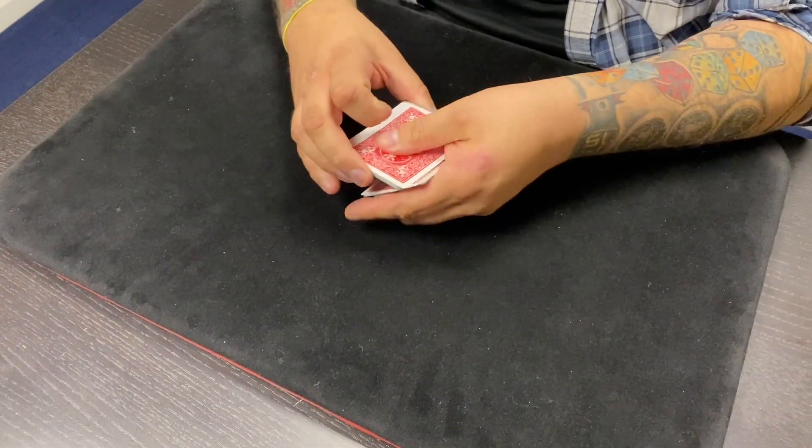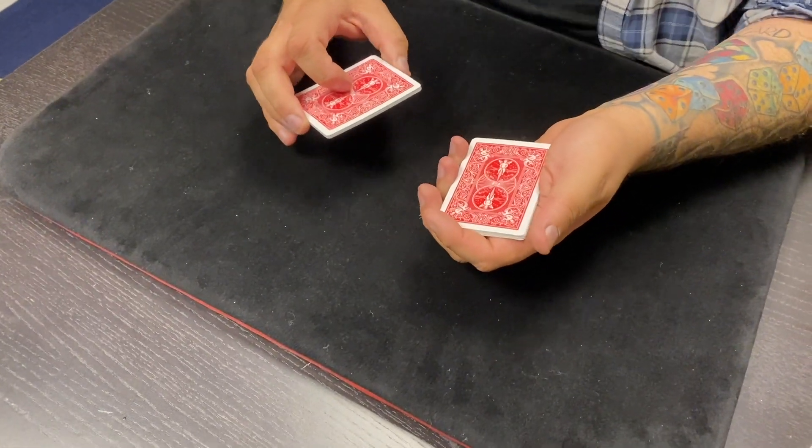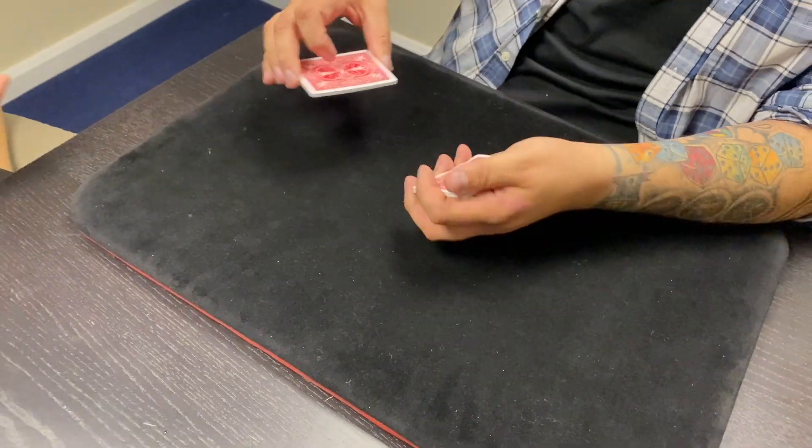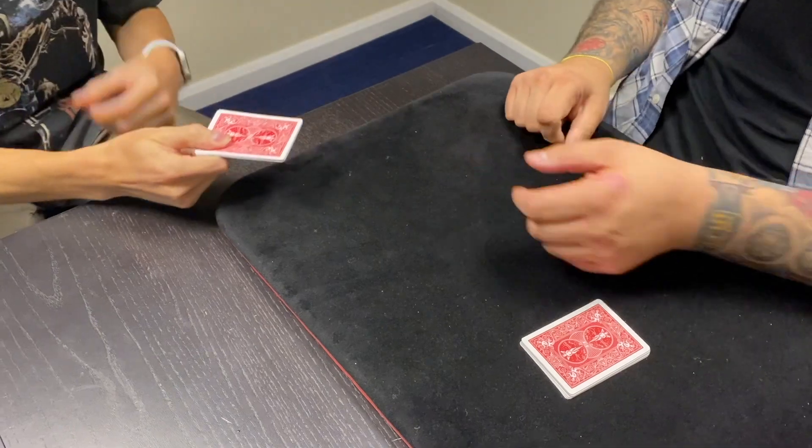So I'm going to take 1, 2, 3, 4, 5, 6, 7, 8, 9, 10. And you hold onto these 10 cards. But hold them in a particular way — hold them like this, that way I can't get to them. Just like that. That's lovely.